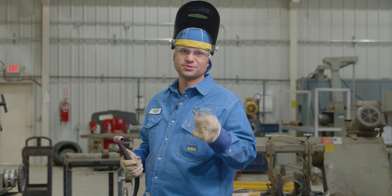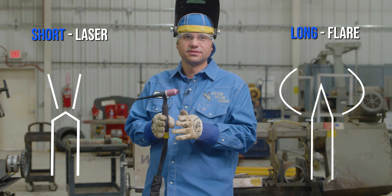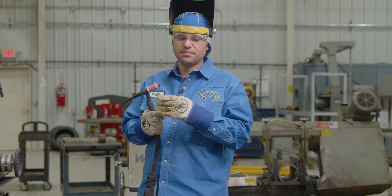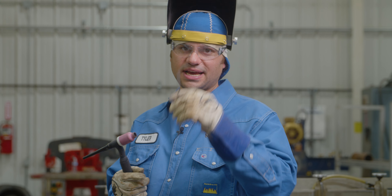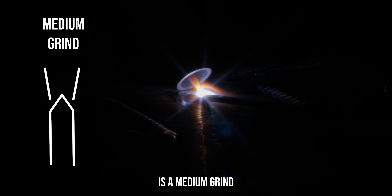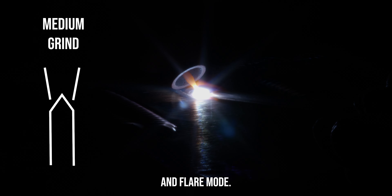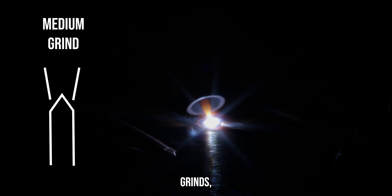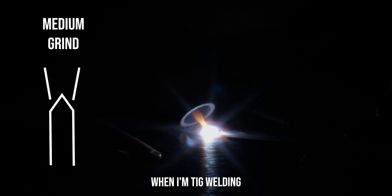So to recap: short grind was a laser, long grind was a big arc flare. Now I'm going to show you the medium grind, which is what I prefer. This right here is the medium grind and it's a good happy medium right in between laser and flare mode — real smooth, real consistent. It's a good happy medium between the two grinds. This is a quarter inch from the point to the top of the grind, and this is what I prefer when TIG welding.